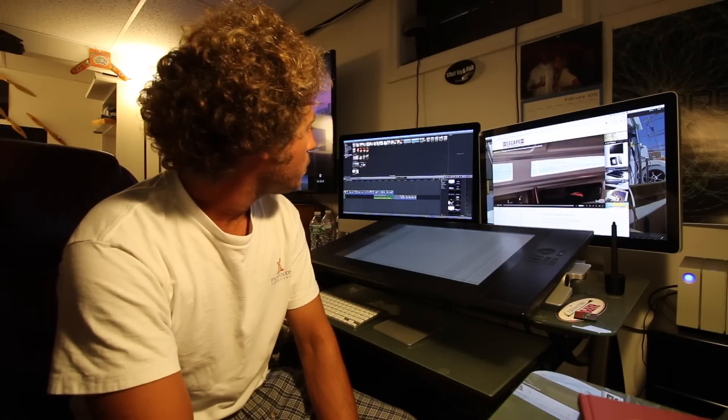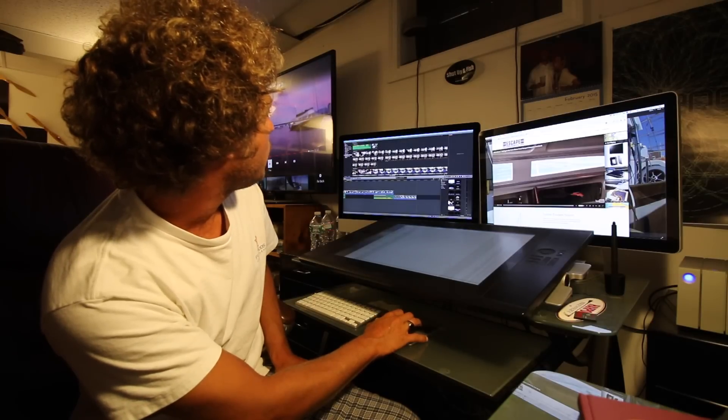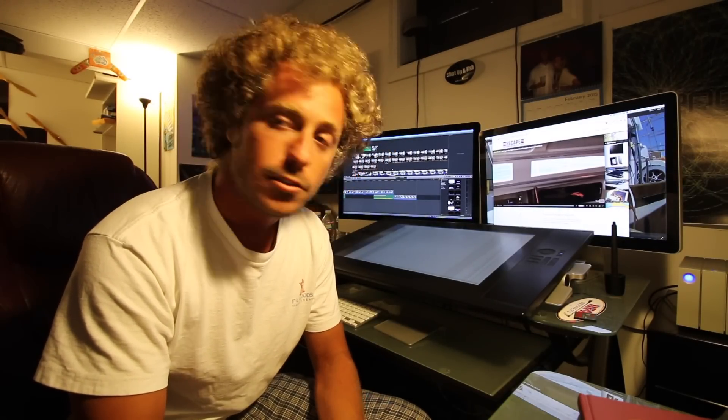I started filming this video way back in March and on into May, and it's now July — as you can tell by my hair. So I'm just getting to publishing this now. We're continuing to prep and prepare for our passage south. We are leaving the third week in August for Fort Pierce, so get ready for episodes.